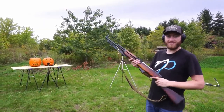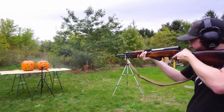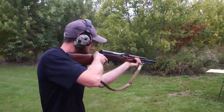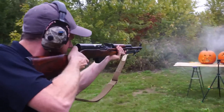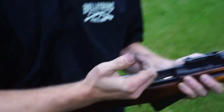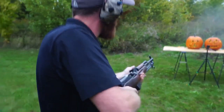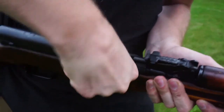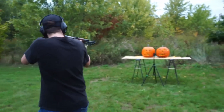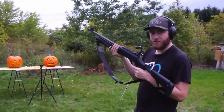Now a little bit of fun with the SKS — time to mess them up. Time to finish them off with a good old shotgun.